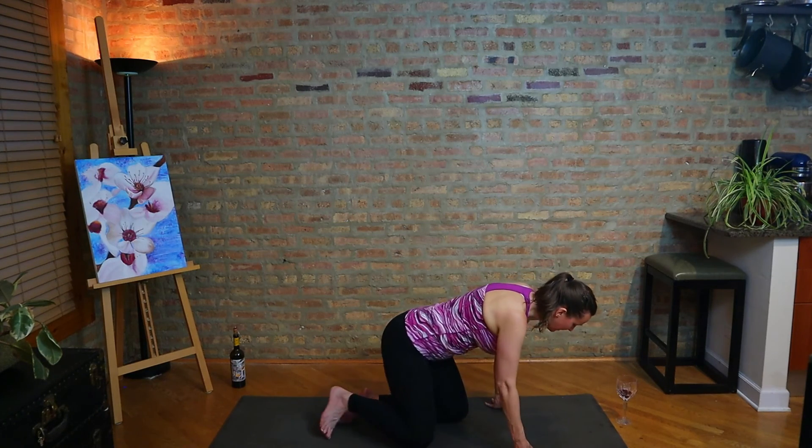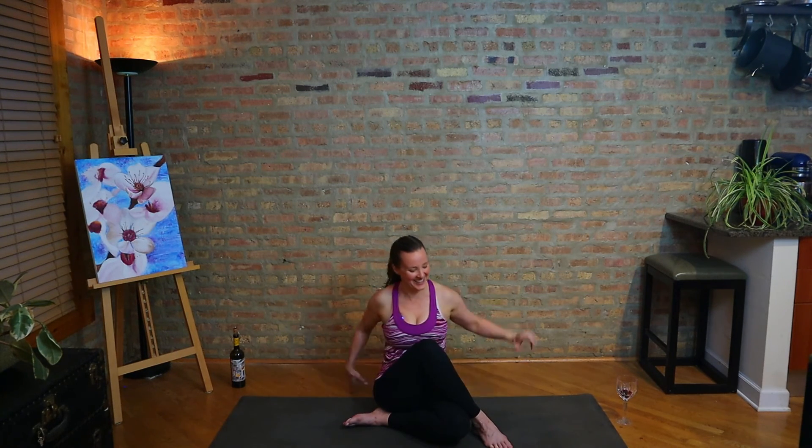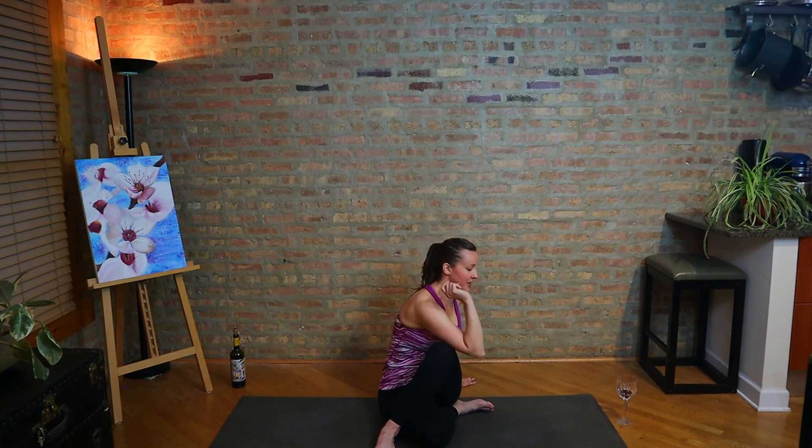We're going to drop to the left hip and take a good twist. After backbending, twists are nice and neutralizing for the spine. Right knee up, use your left arm around or past that right knee to twist right. We are getting to the wind-down point, because my wine is almost gone. Let's switch to the other direction, re-cross the legs and twist the other way.